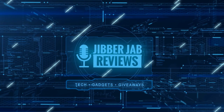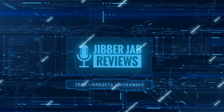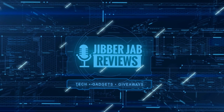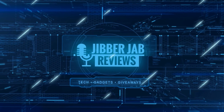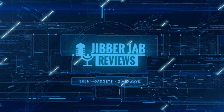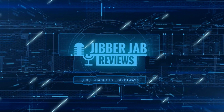Thanks again for watching our review. If you liked it then show us some love with a thumbs up, subscribe to the channel, and share the video with your friends. With your support it really helps me keep the channel going so I can continue to offer you guys discounts, giveaways, and of course fresh content. I'll see you in the next episode — until then, take care.